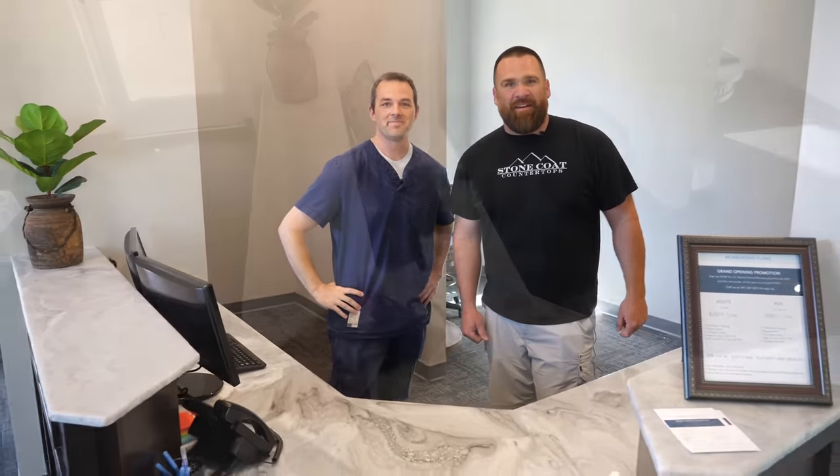From Dr. Nelson and Stone Coat Countertops — you've got this. We'll see you on the next video.